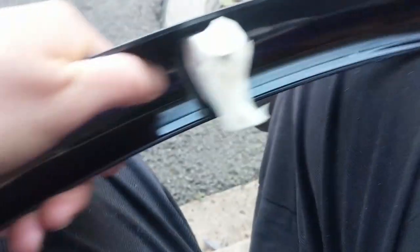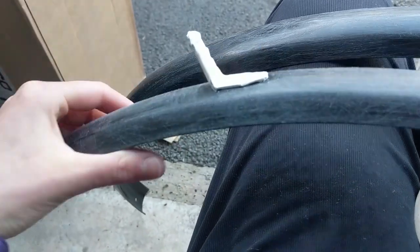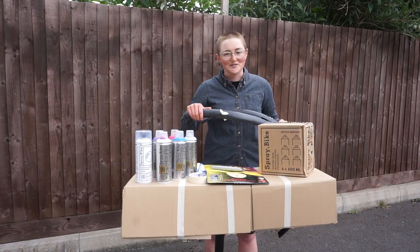Finally, I've taped off any of the mounts and fixings for the mudguards that I don't want painted. This is especially important if you're doing things like bikes where you have bearings and you don't want an extra layer of paint in there. With a really good Stanley blade you can get really close in and prepare it really well, so there's no excuses.